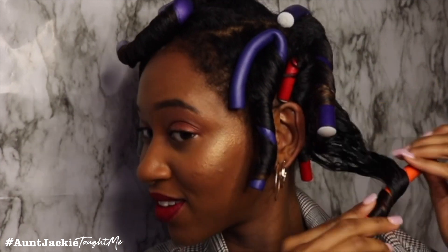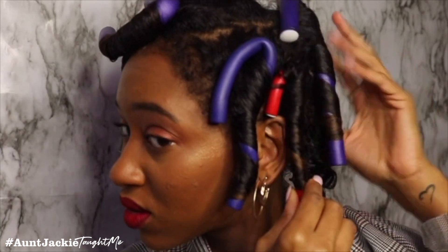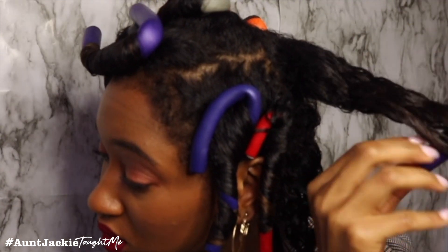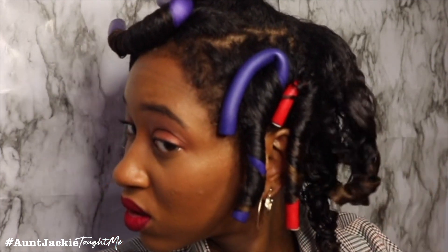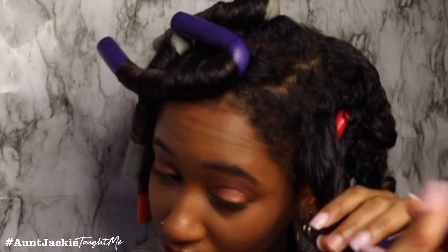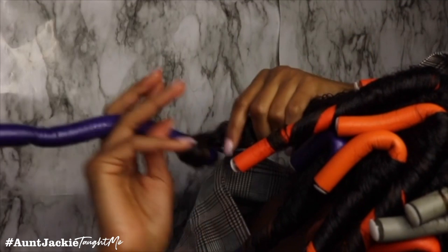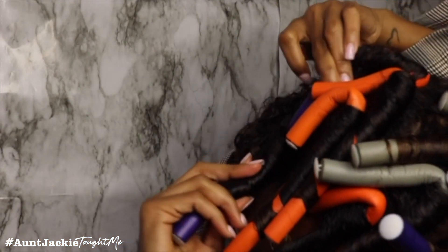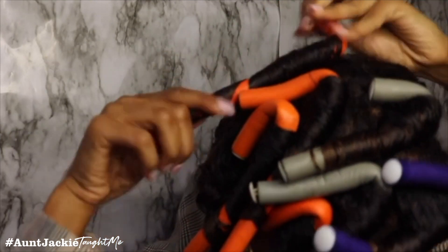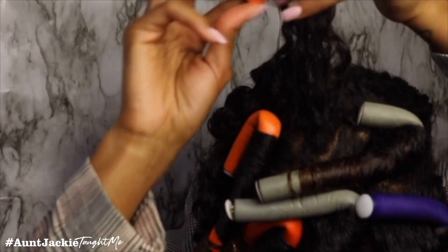An hour later, I'm back and taking out the rods. As you can see, my hair is a little bit damp — that's why I was making those faces. It was wet at the roots. Some parts were really dry, but it's always very hard to get the roots in between the rods fully dry. I'm just going to still take them out because I have no patience to sit under there any longer.